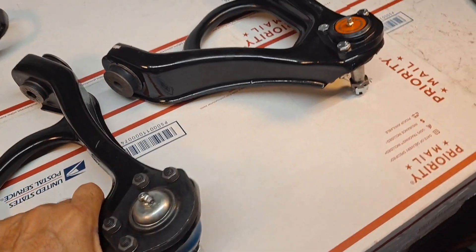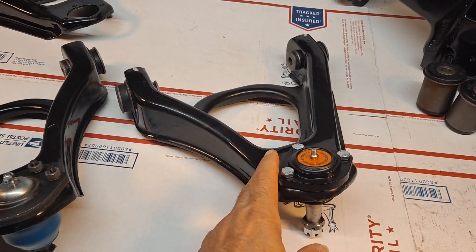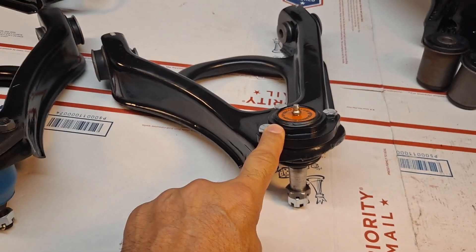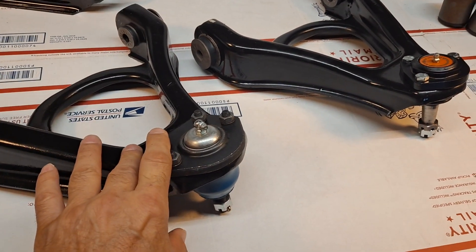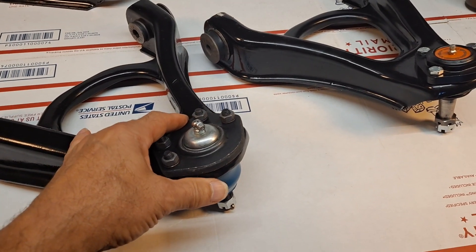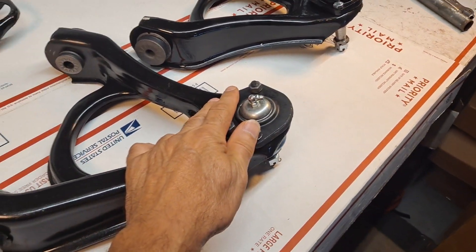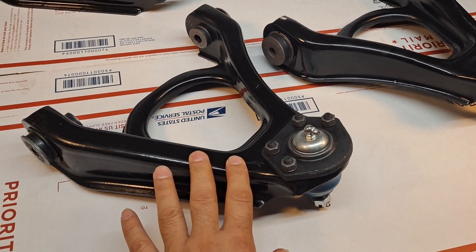I'm going to be pointing out some differences between the predecessor Eldorado upper control arms used from 1967 to 1970, which has basically the trigon configuration with heavy-duty diamond-based upper control arm ball joints, whereas in 1971 through 1976 what we have is the quadgon — a combination between a square and a triangle — with four mounting bolts replacing the original rivet configuration.